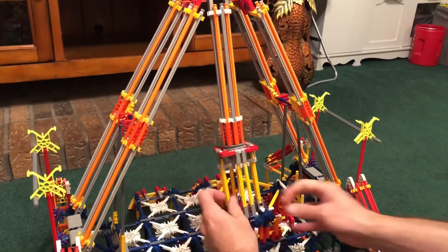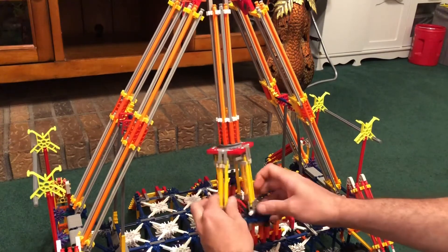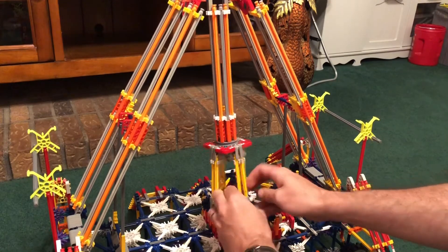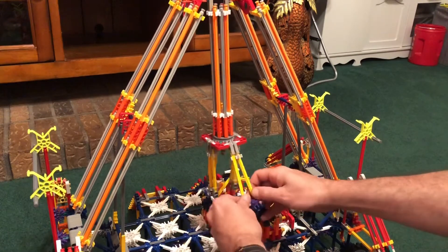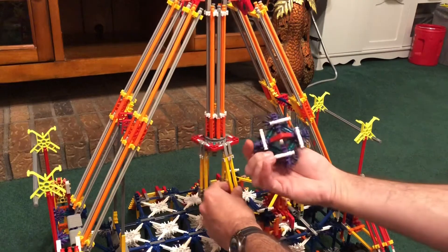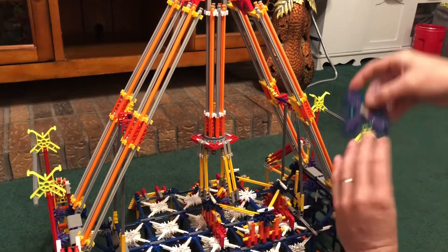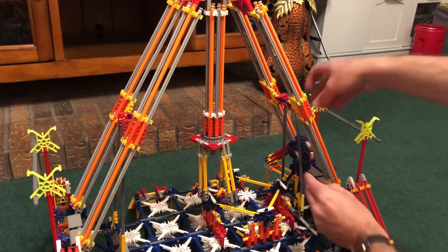Now I have to take off the part that's holding the suspension arms for the seats. They just slip off of these little white rods here on this little thing I built to hold them in place. And this is going to go right here on this yellow rod to keep it out of the way.